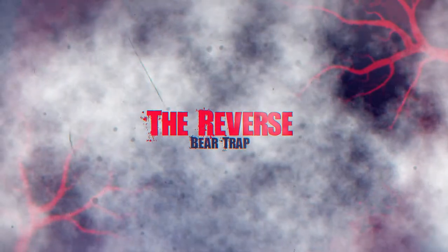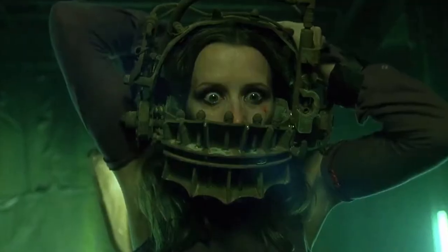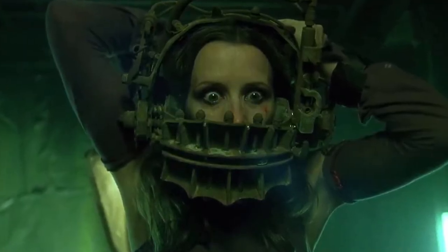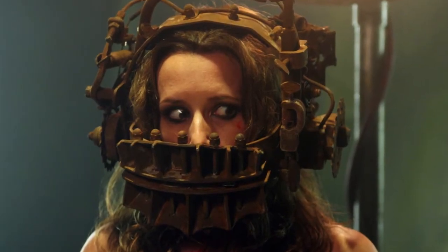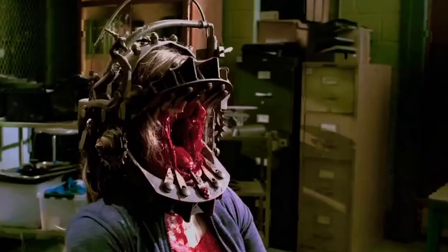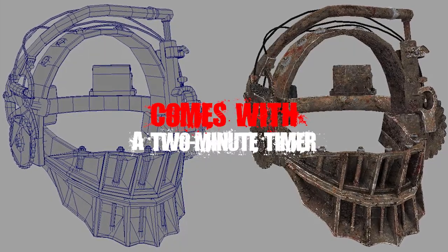First, we have the Reverse Bear Trap. The Reverse Bear Trap is perhaps the easiest Jigsaw contraption to cheat, which explains why it's only managed to claim one victim despite its recurrent appearance in the franchise. The RBT is essentially a bear trap whose jaws snap open instead of snapping shut like a regular one — hence the name. The trap, which is padlocked to a person's head, comes with a two-minute timer.